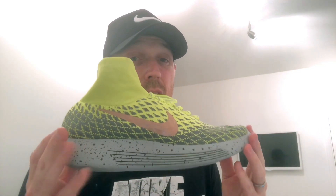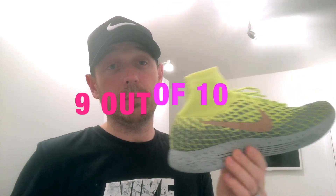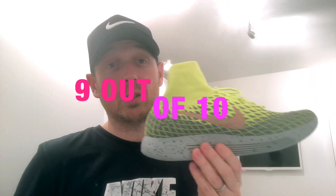I'd recommend these mainly for recovery runs, but I love them also for my longer runs. I picked these up from the Nike store - they weren't expensive versus some other shoes - and it's worth shopping around to see if you can get them online pretty cheap. I give these a nine out of ten - they are super super comfortable.